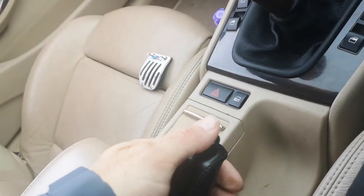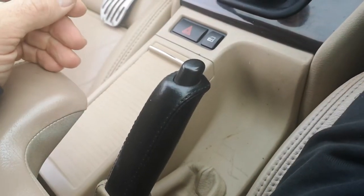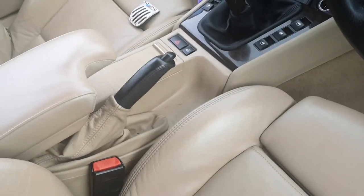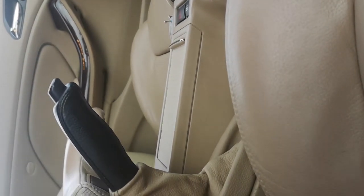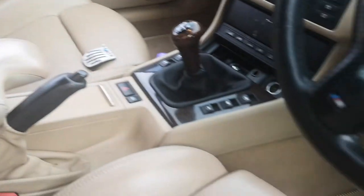Another issue is the handbrake, also not mentioned on the MOT. With the handbrake up, the car can still be pushed — I'll show you. I literally pushed the car forward with the handbrake up. That should have been an MOT advisory and it wasn't even mentioned. You've got to wrench it right up. The MOT is definitely not genuine, and this car dealer is a shambles.